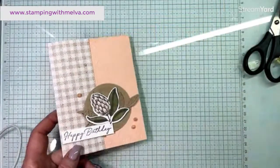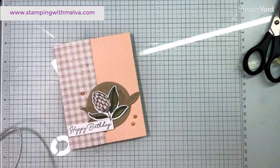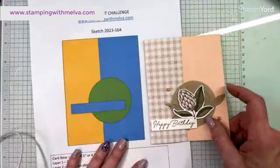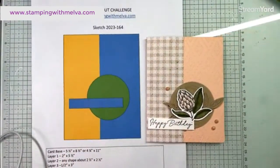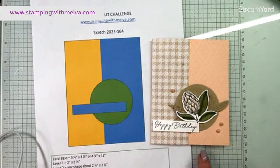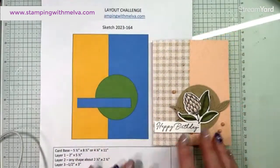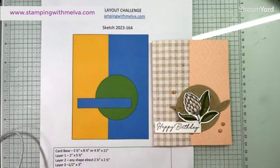There is my card. I stayed pretty true to the sketch other than I moved my sentiment down a little bit so I didn't cover up that pretty flower. I could have put a ribbon on, but I think it's lovely as it is.